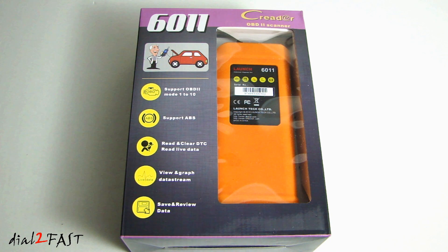The unit does not require any batteries to operate. It uses the power on the OBD port in your vehicle.